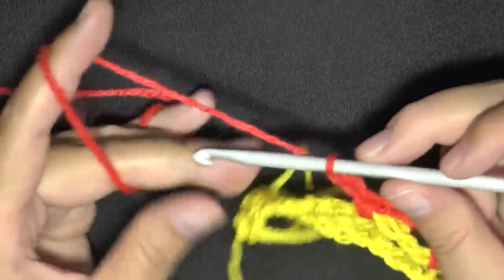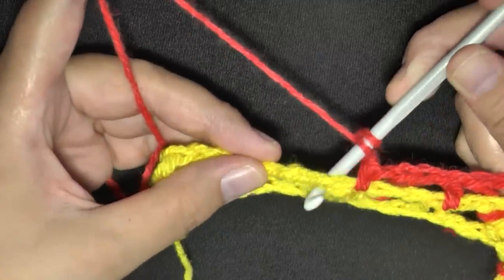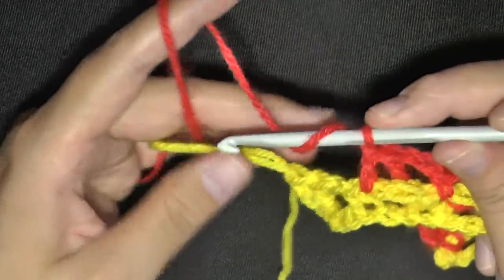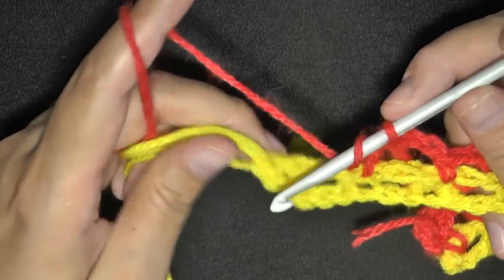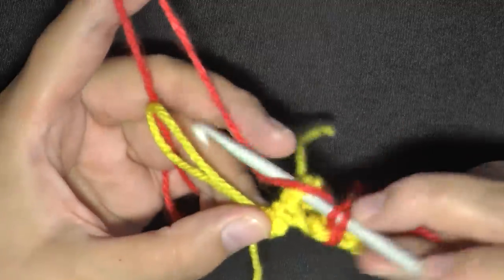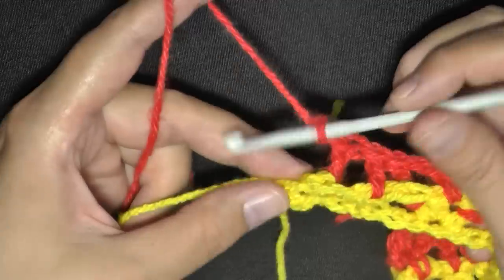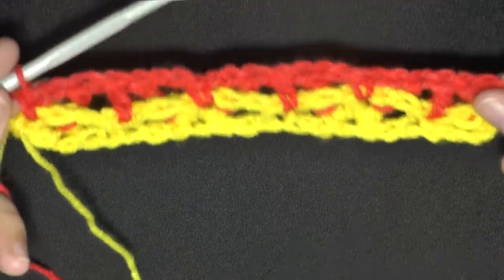Continue the pattern: back post double crochet on the last of the three, double crochet in the center single crochet, back post double crochet on the first of the next set. When you get to the end of the row, you have two double crochets on the end — do your back post double crochet on the closest one, then chain two, and in the last double crochet of the round put a single crochet. That's what your row looks like.